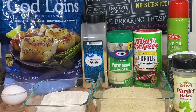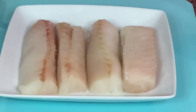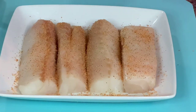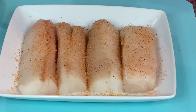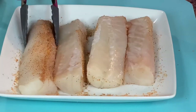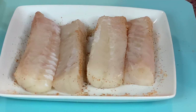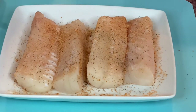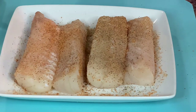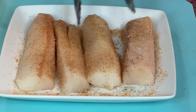The first thing we're gonna do is rinse our fish. So we have our codfish rinsed and dry. We're gonna use some Tony's and season our fish, and some pepper. Flip it and do the other side.